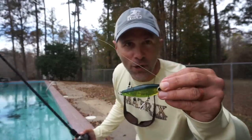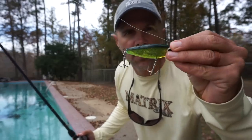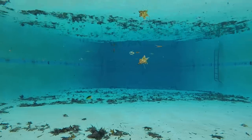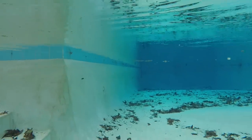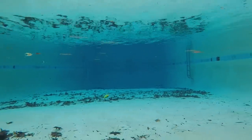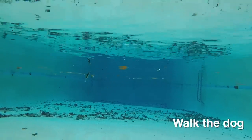Here we have the soft version of the Mirrodine — the Softdine. This bait is designed to have a better mouth feel when a speckled trout hits it, and it also has rattles, though they're not very loud. I've never fished a Softdine before, but I really like it more than the traditional Mirrodine — it's much more erratic and looks really good underwater. However, it was not easy to walk the dog; it kept rising to the surface.